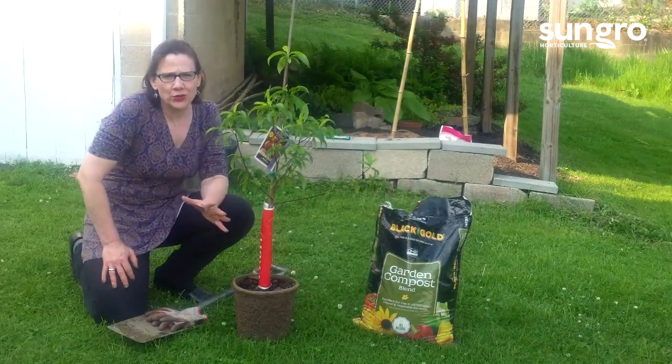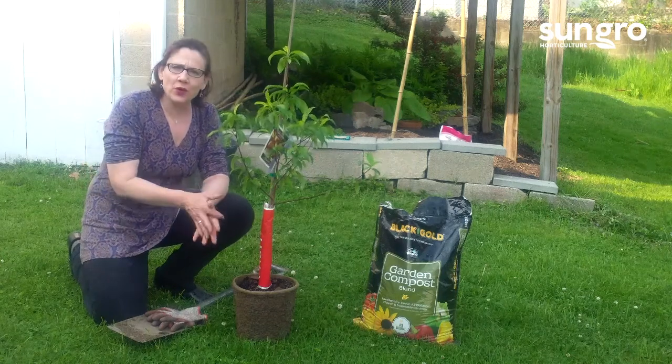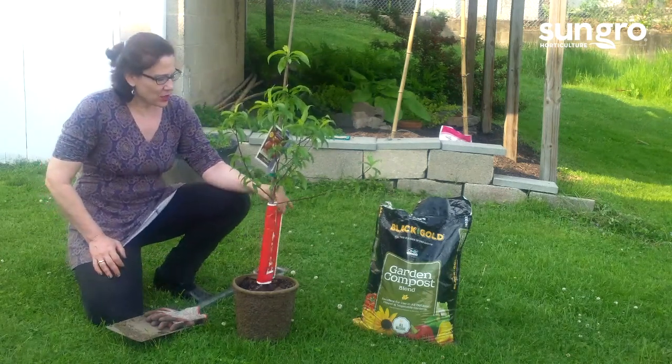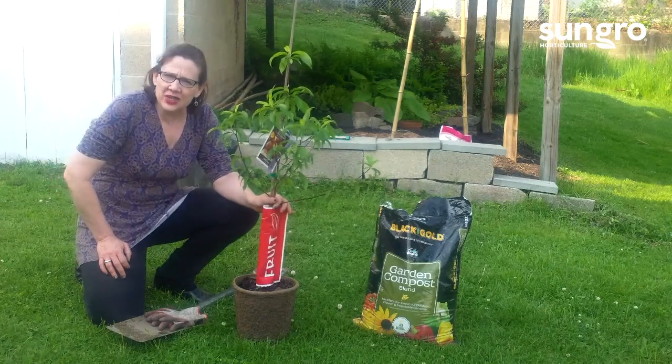Hi, I'm Jessi Keith, horticulturist and grower with Sun Grow Horticulture and Black Gold. And I'm going to talk a little bit today about planting fruit trees.